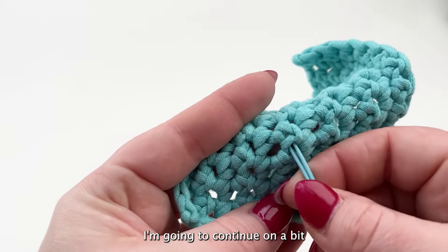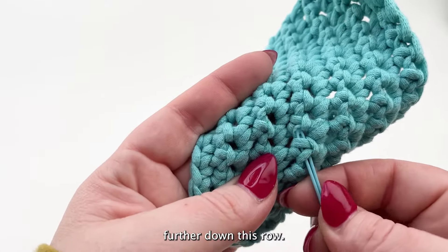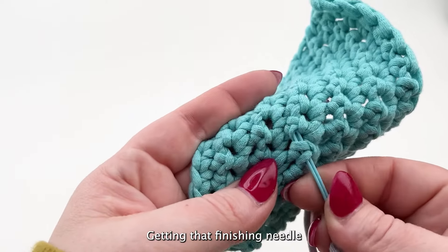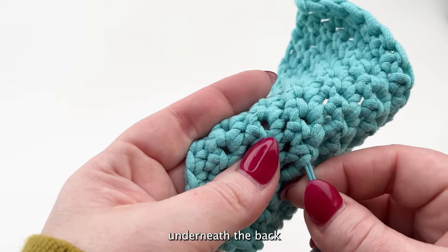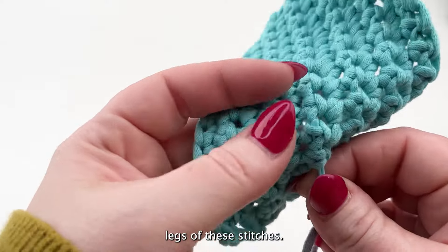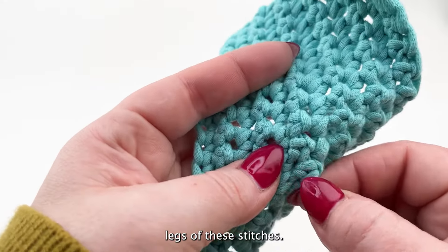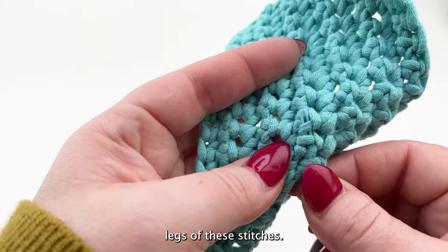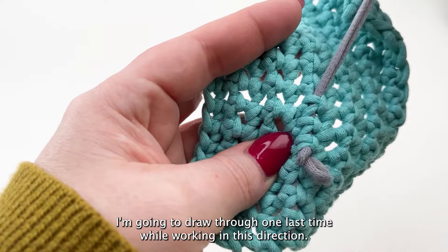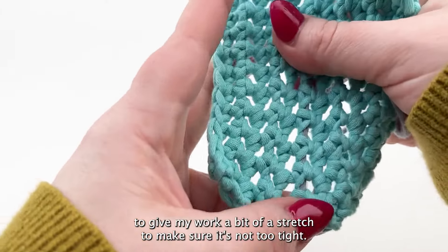I'm going to continue on a bit further down this row, getting that finishing needle underneath the back legs of these stitches. I'm going to draw through one last time while working in this direction, then give my work a bit of a stretch to make sure it's not too tight.